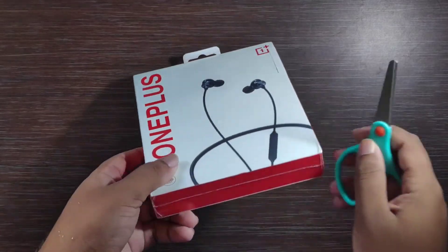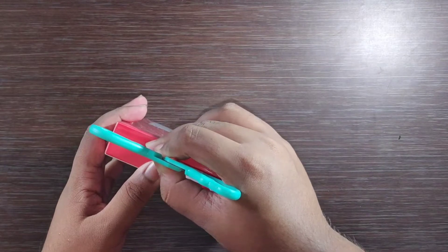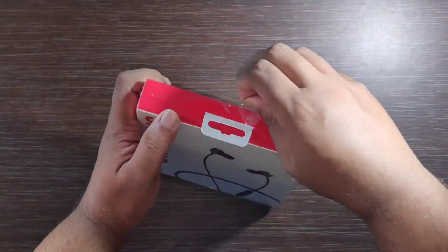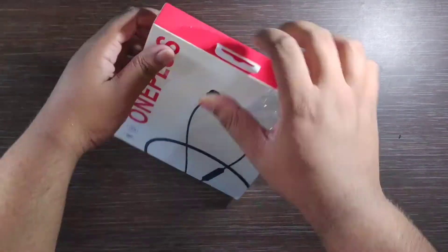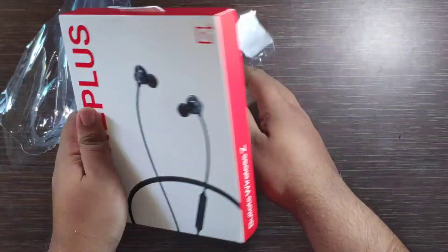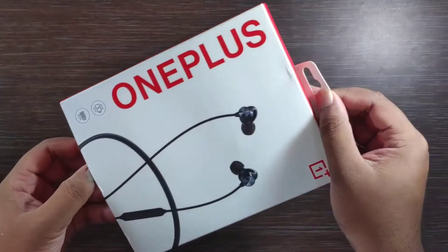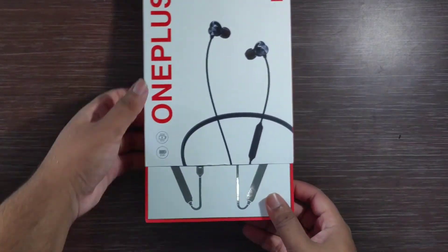Let's open the seal. Now it's all set. Let's open it quickly and see what the box contents are.